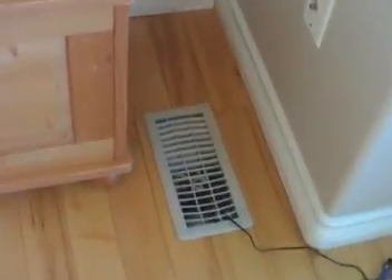This is a video of my homemade duct booster. All I really did to make it is get an old vent grill — an old extra vent grill from the garage. It's a little cracked, as you can see.